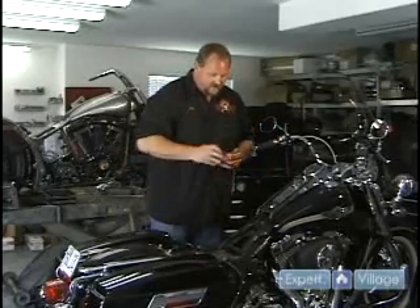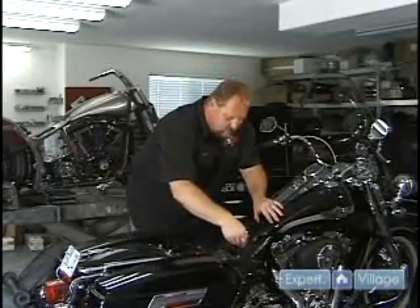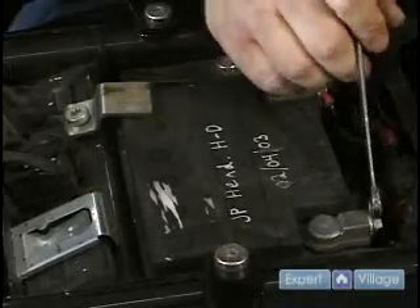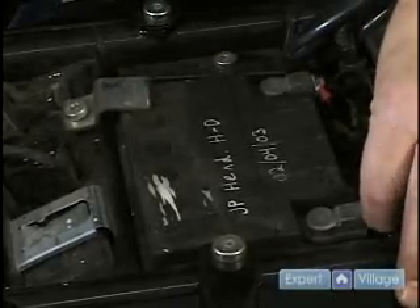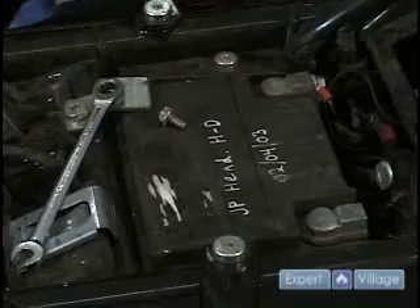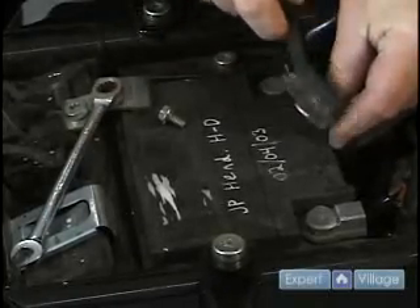One of the things that can cause problems with your battery is corrosion. So what you want to do is check your cables for corrosion. Always disconnect your negative cable first. Make sure you have no corrosion on the end of your cable or on the battery post. If you do, take a small wire brush and brush them off. There are companies that make corrosion cleaners and sealers, but if you just take regular care of your battery, everything should be fine — you won't need them.